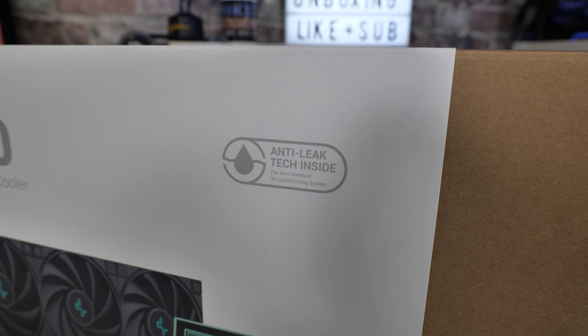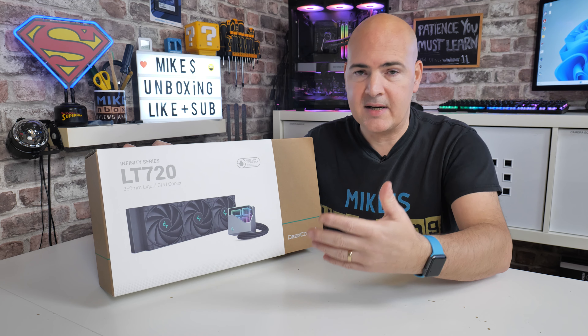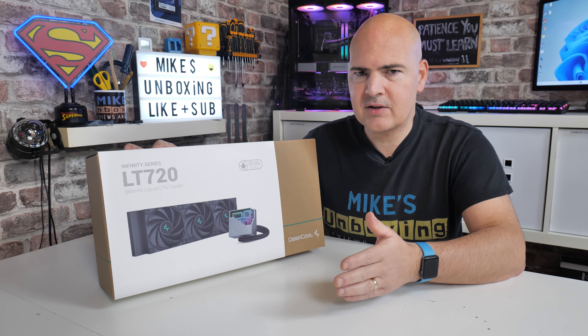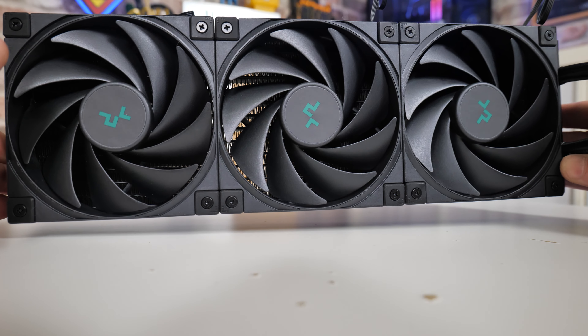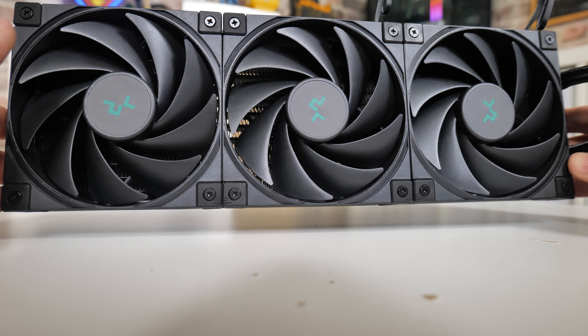When we take a look at the packaging, this is part of their Infiniti series — the LT720 360mm liquid CPU cooler. It comes with anti-leak technology, which we'll take a closer look at later. There is a pressure regulator inside which is designed to increase and decrease in size as your fluid expands and contracts. It's a very straightforward thing to do, but it needs to be done properly.